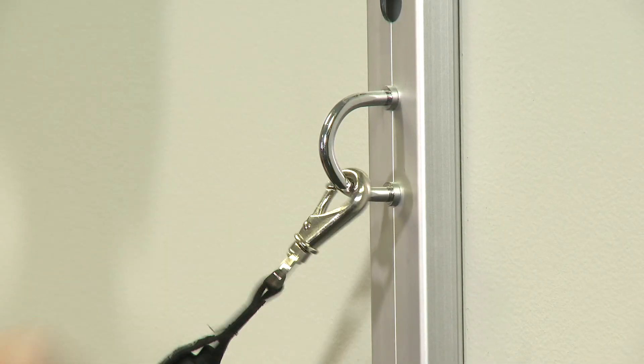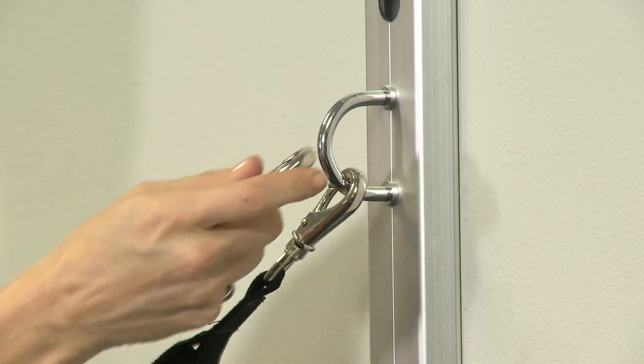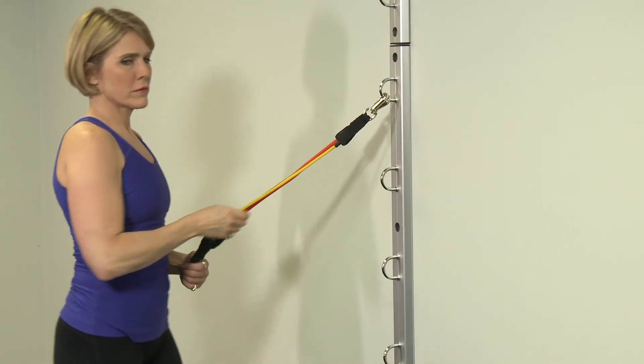VersaFlex bands are meant to be stretched to two and a half times their original length and made of natural dipped latex tubing. Many resistance combinations can be made to tailor your workouts. To assemble additional resistance, simply combine tubing to both the anchor and the attachment — meaning a yellow and gray can equal 14 pounds of resistance.